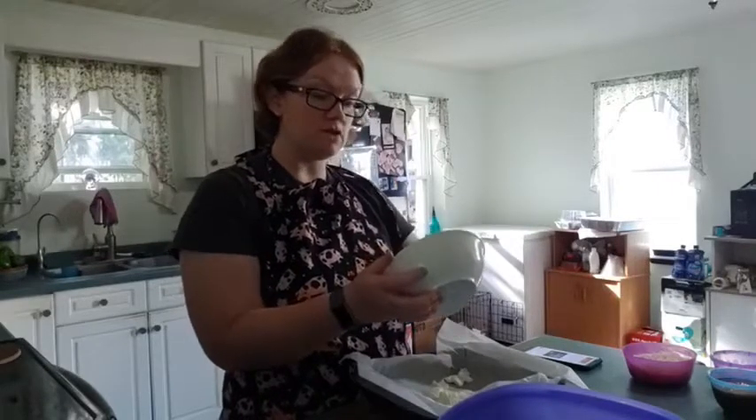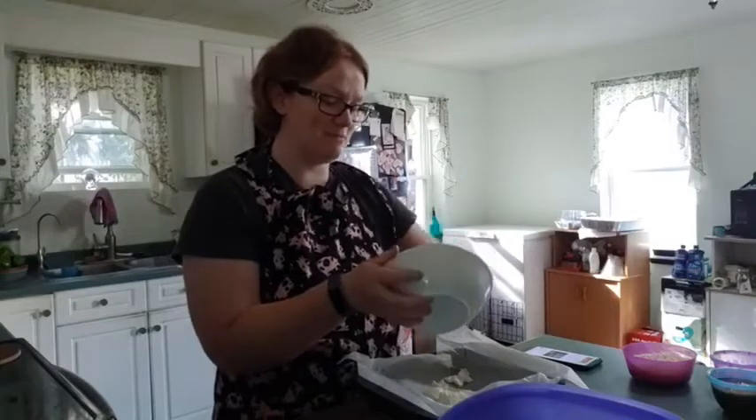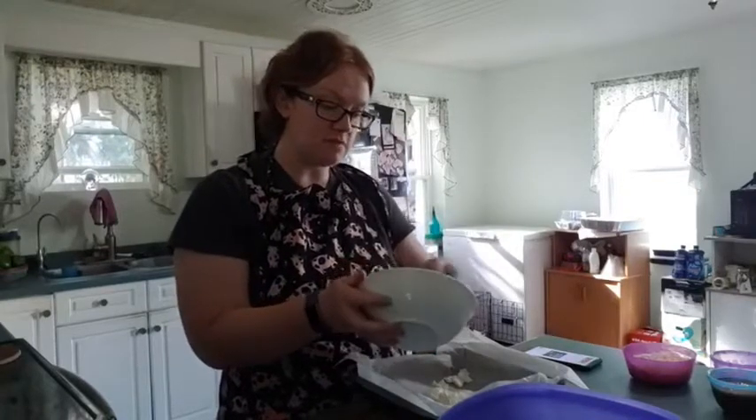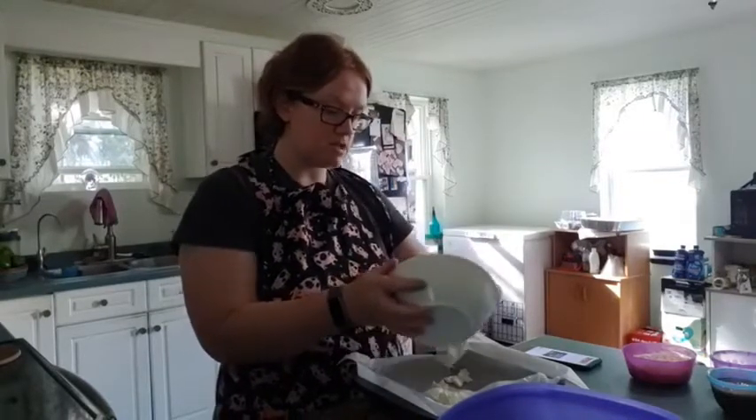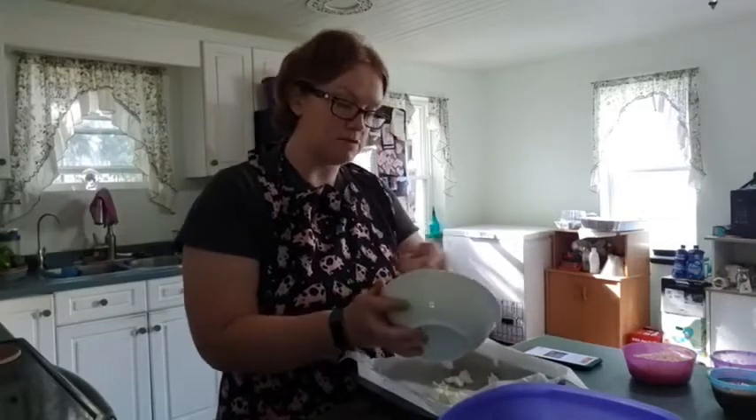I don't know if you've noticed, since we've done so many videos, we are a dip family. We love dip. I have to show you guys how to make the chicken dip that we have — I should probably do that. That's a good one that we have as well.